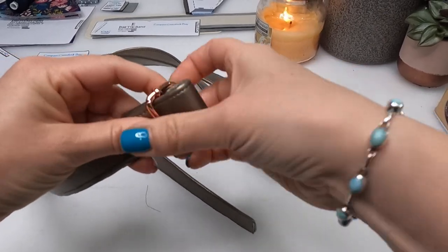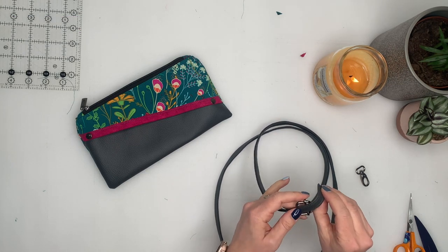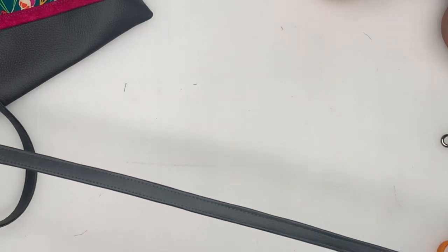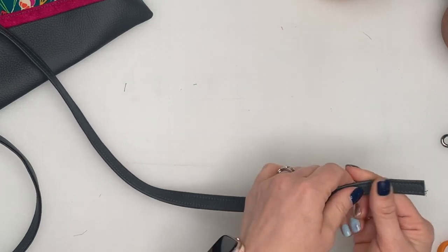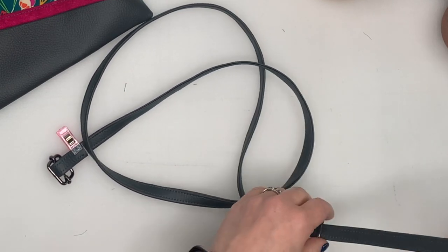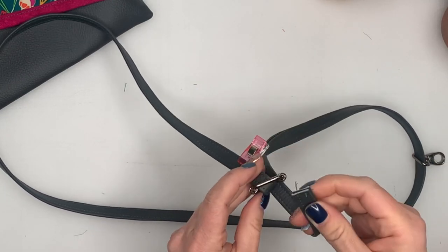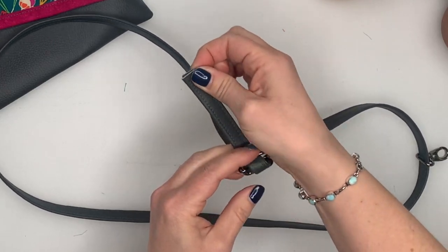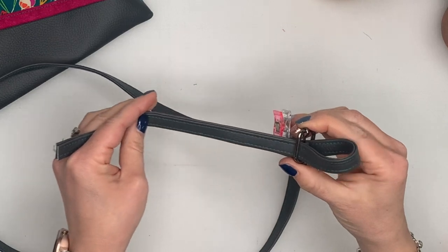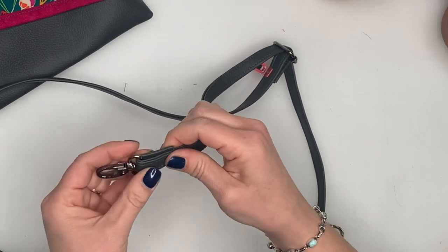To complete the strap, feed one end through the middle of the slider and stitch a rectangle to secure it in place. Keep the same side up — raw edge up — and thread through the other clip, then back through the swivel clip through the other side, back through the other clip, and do another rectangle to secure that in place.